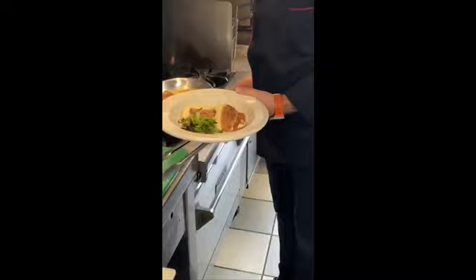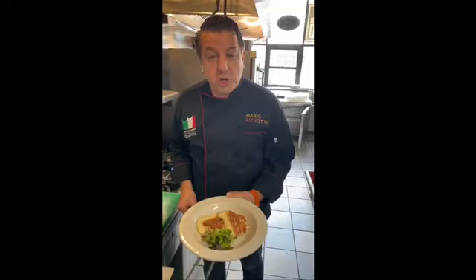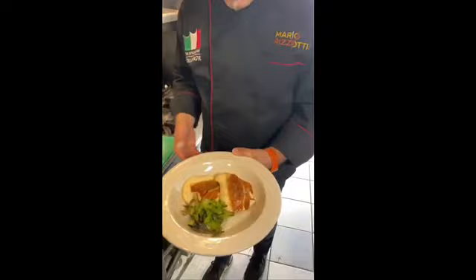We used Italian ingredients — Italian prosciutto, Italian extra virgin olive oil. We put a little mixed greens and created the dressing with extra virgin olive oil and balsamic vinegar as well. And everything is ready for you to taste — we cut it, ready to be served. Cook Italian. Hashtag CookItalian. Stay home and cook Italian. Use Italian ingredients. Thank you very much for your support. Ciao.